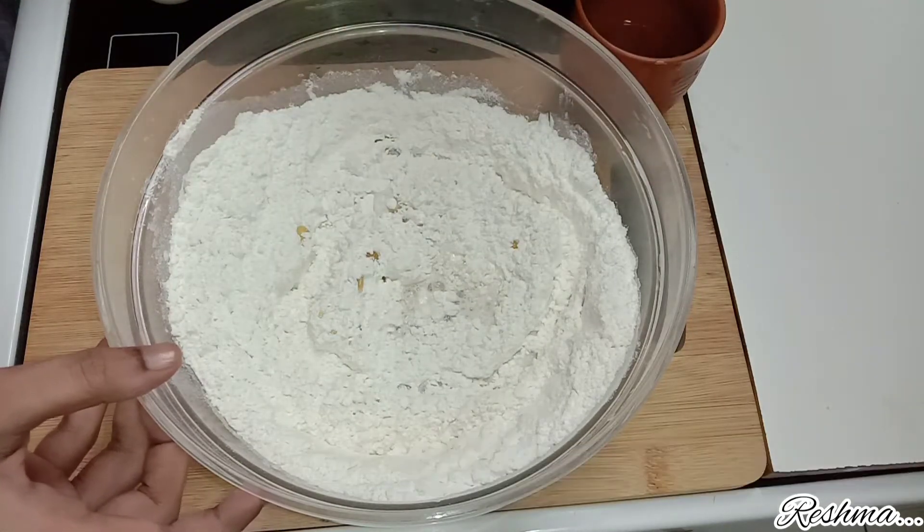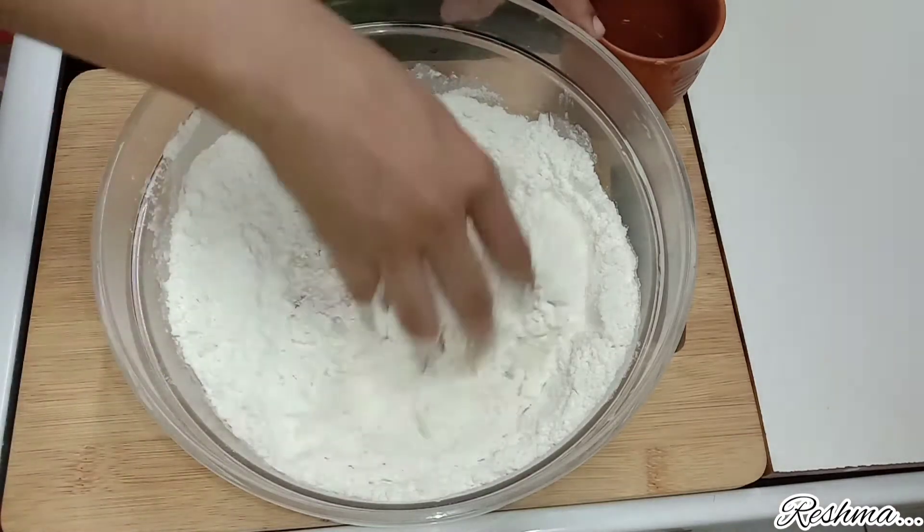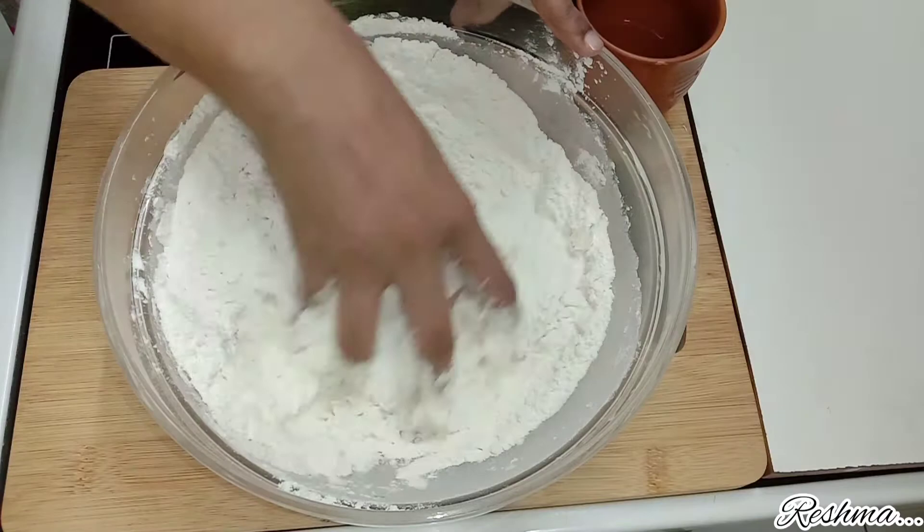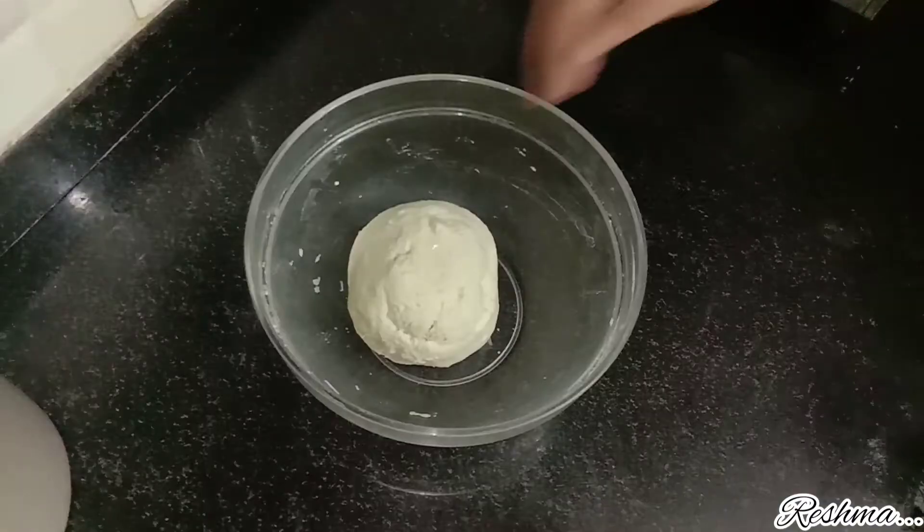Add 1 cup of water, or water as needed according to the consistency of the dough you want. Give this all a nice mix and form it as a ball.